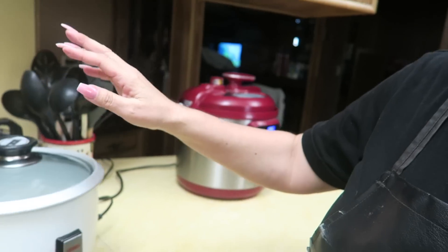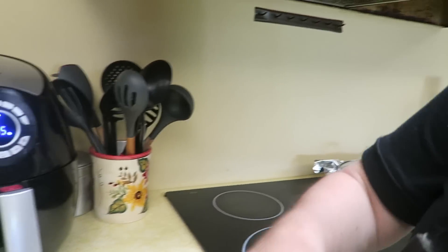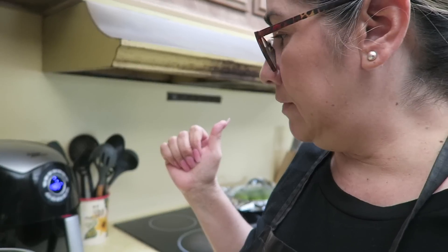Hey guys, we are back home. I started getting dinner ready — I wasn't vlogging, but it's stuff I've done before. I've got beans cooking, and I'm doing chipotle bowls — our version. I have chicken going, rice going, tomatillos and serranos roasting. I'm putting together the blender with some onion and garlic, just waiting for those to finish.